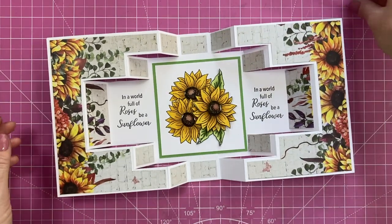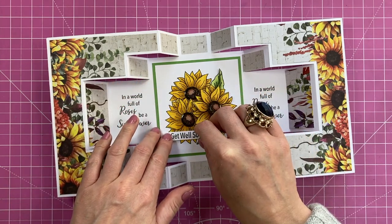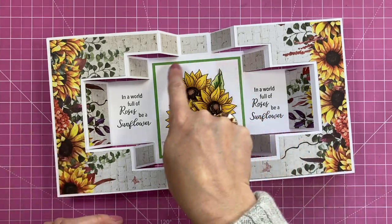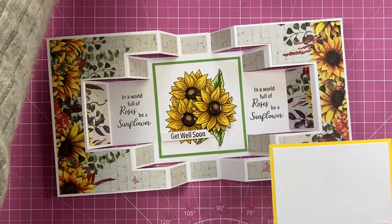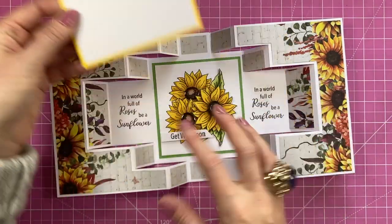They just cover those side areas. I've got my 'Get Well Soon' sentiment from the stamp set and I'm going to stick that there with foam. I've also cut the back panel piece — that's where I'm going to write my message.